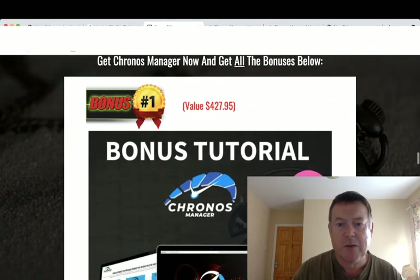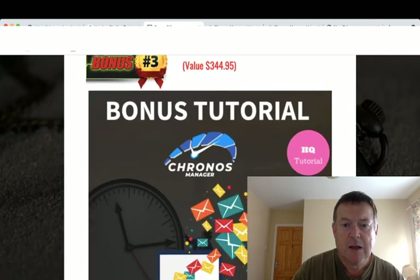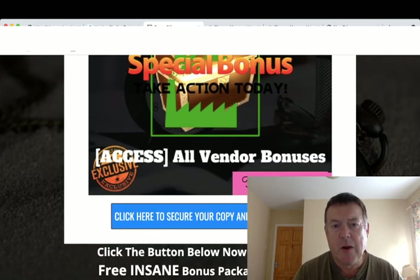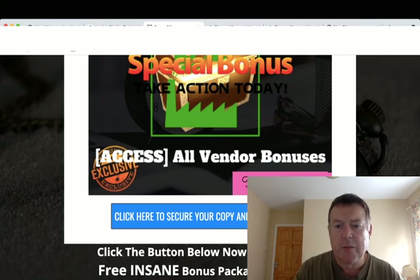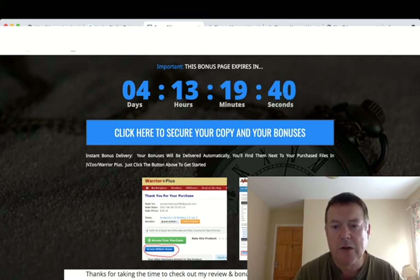If you purchase Cronus Manager through my link, you get Zero to $100 in 24 Hours, 10 Local SEO Hacks, 2,000 copy and paste emails, access to Atomic Done For You, and all the vendor bonuses. You can claim all your bonuses by clicking the link in the description below and clicking any of the blue buttons to go to the sales page. My bonuses will be delivered inside your WarriorPlus account by clicking the blue button on your receipt page. Please also click the like and subscribe button and leave a comment or question below. That's my review of Cronus Manager — thank you for watching and I'll see you in the next video.